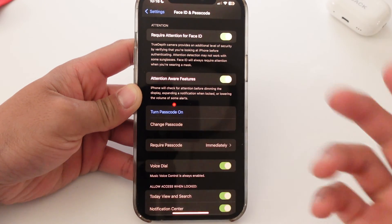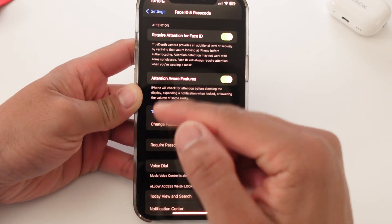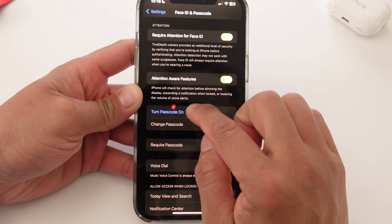That's it. You saw no four-digit passcode, no six-digit passcode. Now what happens when you want to turn it back on? You literally go back into Settings, down to Face ID and Passcode again, and you turn passcode on.